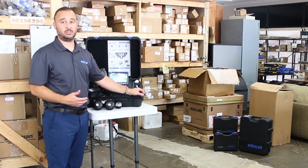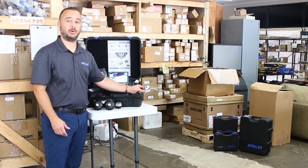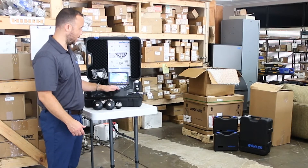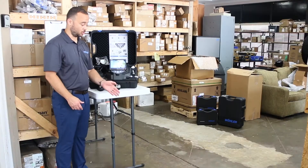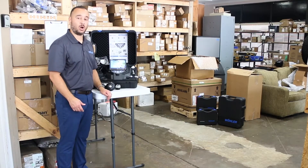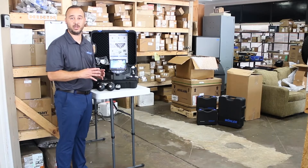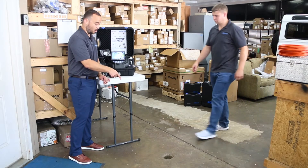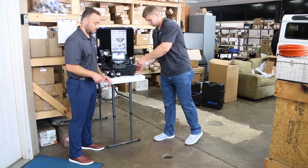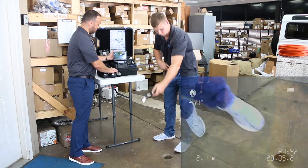We're going to start with a demonstration. We're going to go into a clean out and use the inch-and-a-half pan and tilt camera head to show you the function on the keypad as well as what you're going to see on the screen during the inspection itself. We'll also get a chance to show you how well the LED illumination works within a small, tight, and dark constrained area. Cody's going to come in and give us a hand on guiding the rod down into the piping with the camera and giving us a good view of what we're looking at.